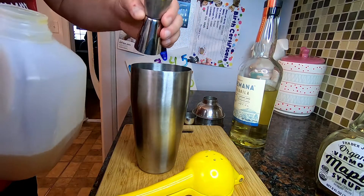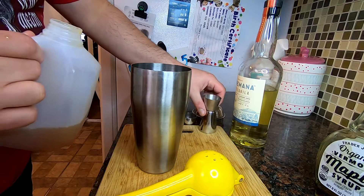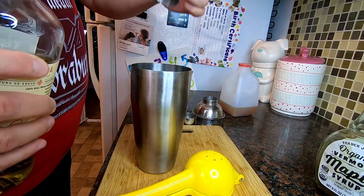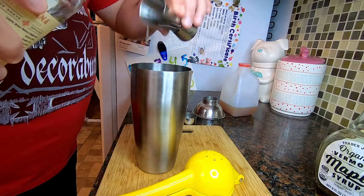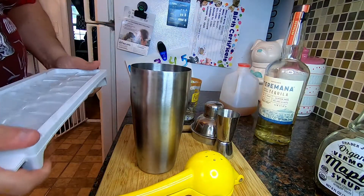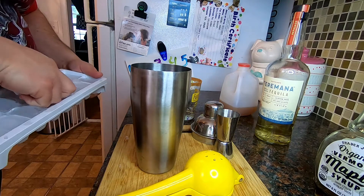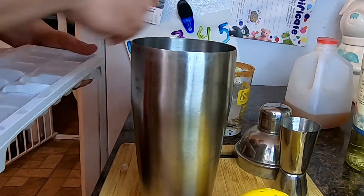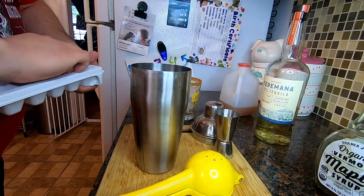I'll put the measurements up on the screen. And now three parts of the tequila — to be precise, that's three ounces of tequila per drink. Now we're going to get everything iced out. I'm going to start with some ice in my glasses, just a few cubes — want a nice cold drink. And then ice in the shaker.